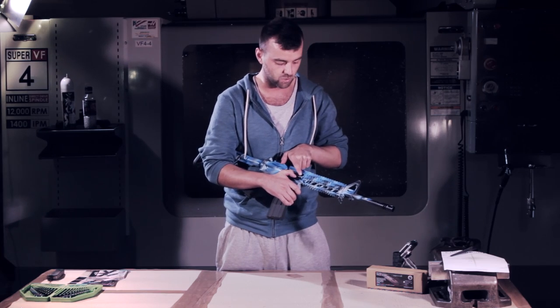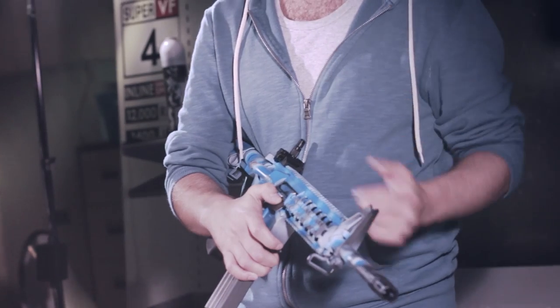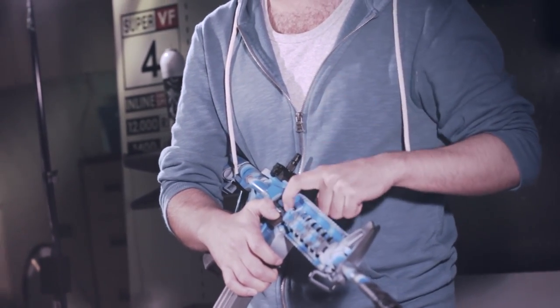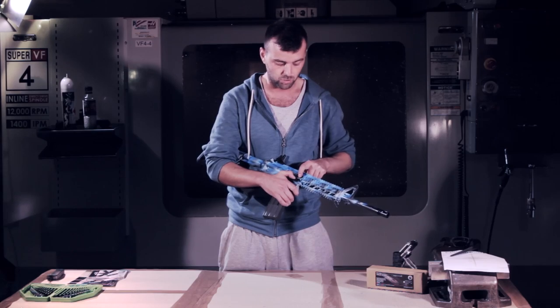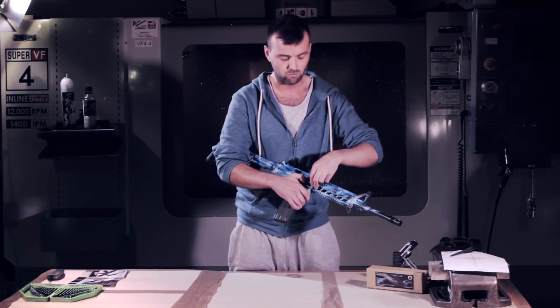Your hop-up wheel is situated inside the dust cover, and G&G does some of the best hop units I've seen in airsoft guns. If I buy something like a G&P, the first thing I do is get a G&G hop rubber in there — maybe a Madbull blue hop rubber — but certainly the G&G hop-up unit goes in there. It's a great unit, really stiff, which I really like.